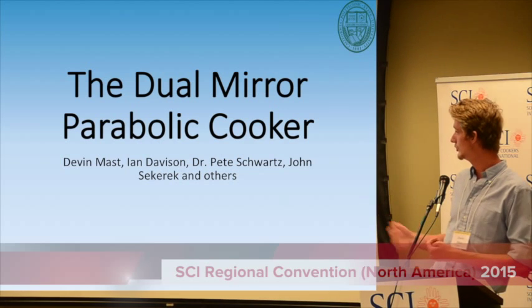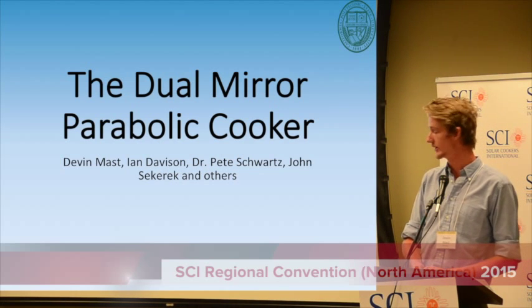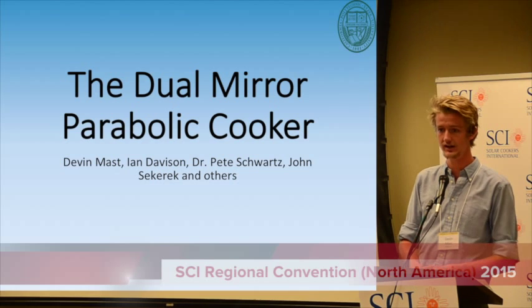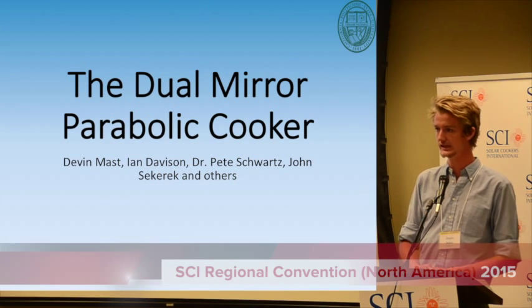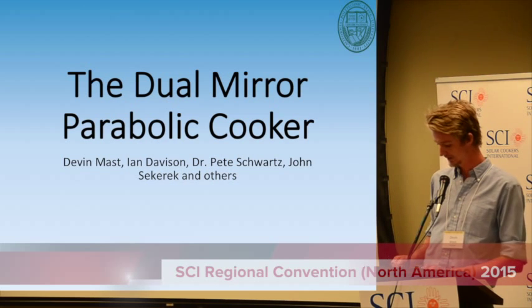We were building this new concept, the dual mirror. And John Sekerak, a grad student at Cal Poly, has been helping us out since January, along with his sponsorship.